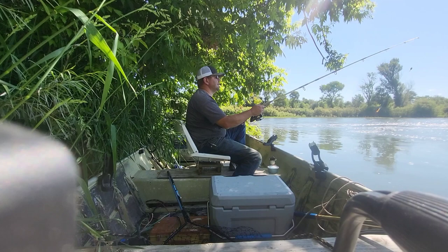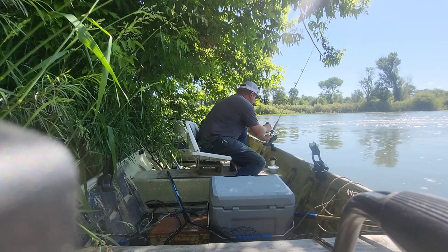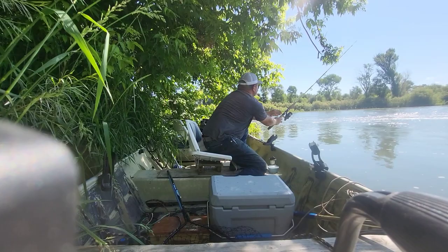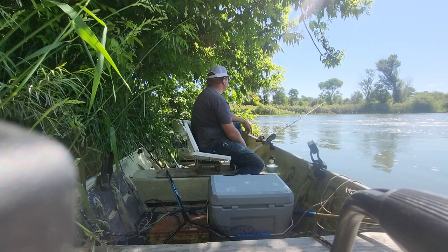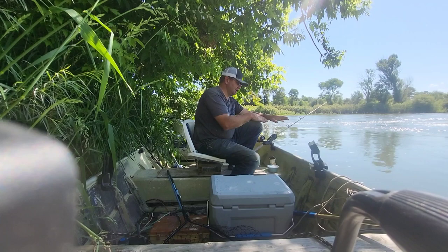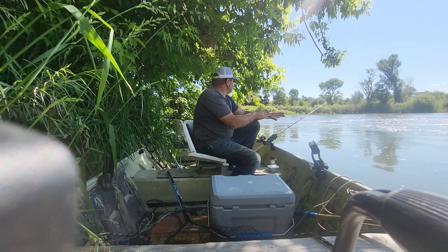We'll go out here one more — set it right there. I want to be right along the edge of that current, because big fish sit right there along the current. They don't want to swim their butt off all day, but they want food, so they sit along the edge of the current and when something comes by they run out and grab it. You got to know your fish — if you don't know your fish you're not going to catch the big ones. A lot of guys go out on these little streams, ride out in the current, catch little trout, and wonder how you catch the big ones. That's part of my secret.